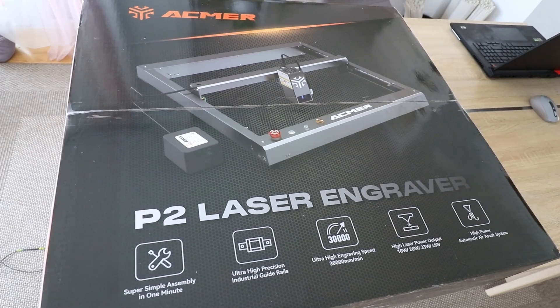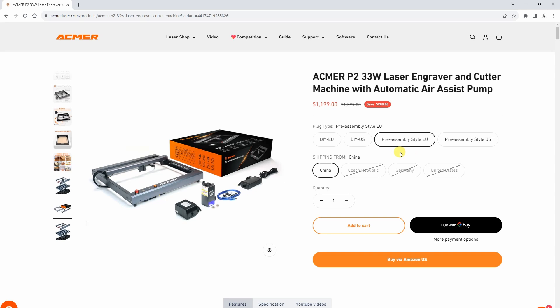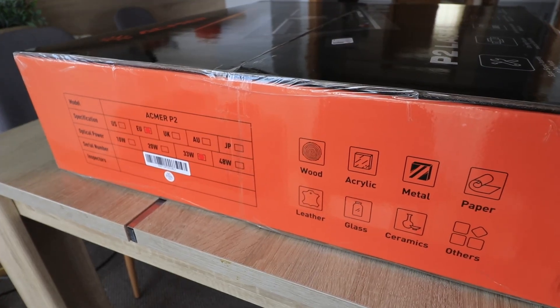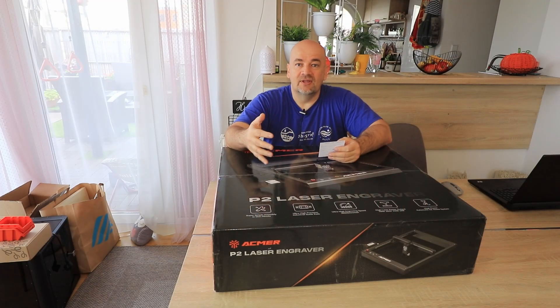I simply don't understand — these machines cost about $1,000 and some manufacturers still try to save a few bucks using rubber wheels. The engraving area is 420 x 400 mm and it is available in different strengths. This is the 33W version, but it is also available in 10W and 20W.